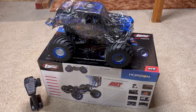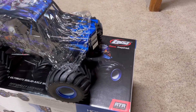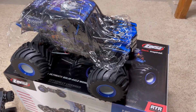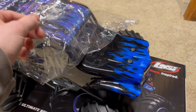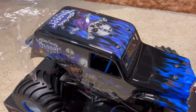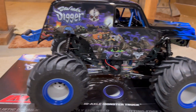Hey guys, welcome back to another video. As you can see, we have something new — I've never had one of these before. Losi LMT. I obviously went with the Son of a Digger one. I think the blue looks better, but the Grave Digger one is the more iconic one. But of course we went with the Son of a Digger. Yeah, it looks pretty good honestly. Overall I really like the look of this LMT.